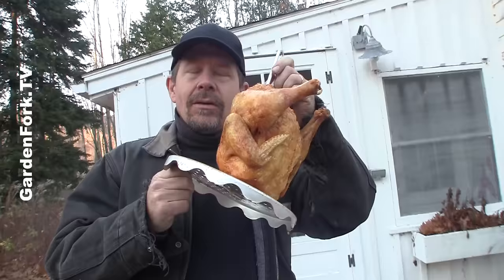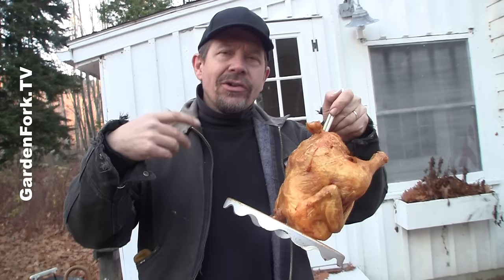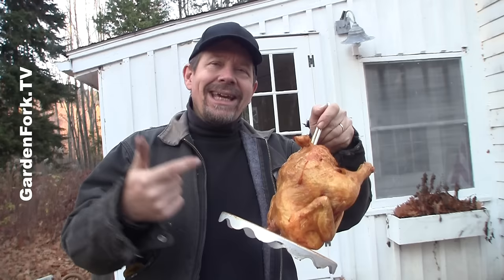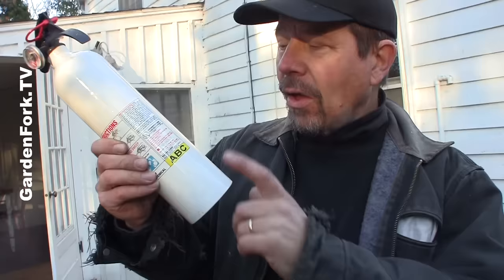Fresh turkeys are much better than frozen turkeys. Part of that reason is I always forget to defrost the turkey, but even if you are defrosting it in your refrigerator, it might still be frozen on the inside — and that means there's water inside your turkey. When you're putting cold water into very hot oil, bad things can happen. Fresh turkeys are much better than frozen ones.